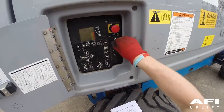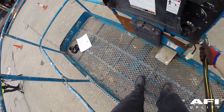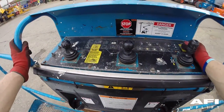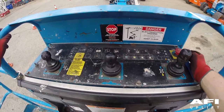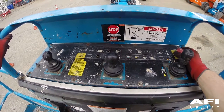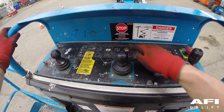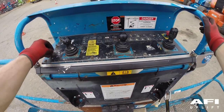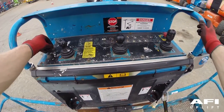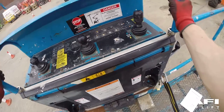At the ground controls, turn the key switch to platform control. Climb into the platform and attach your carabiner to the anchorage point provided by the manufacturer. Push in the platform red emergency stop button to the off position. The engine should turn off and no function should operate. Pull out the red emergency stop button and now restart the engine. At the platform, test the tilt sensor alarm. Push a button such as the engine RPM button. The alarm should sound at the platform control. This indicates that the tilt sensor alarm is working in the platform.